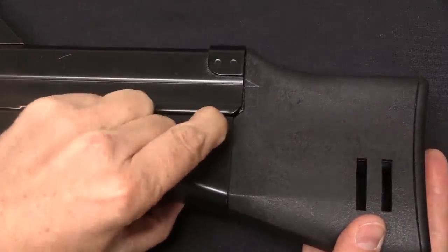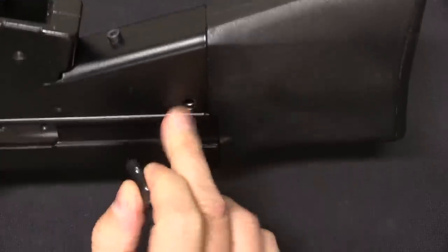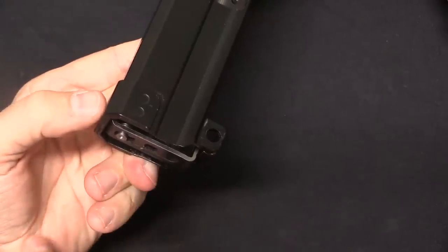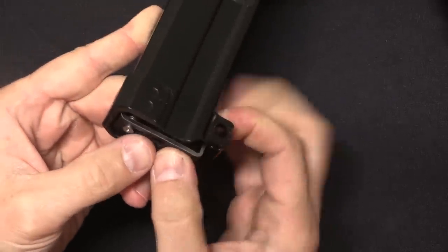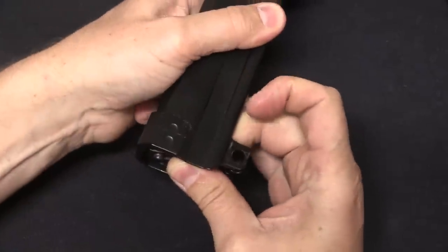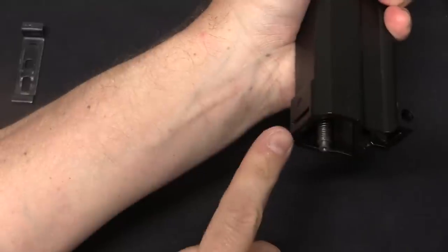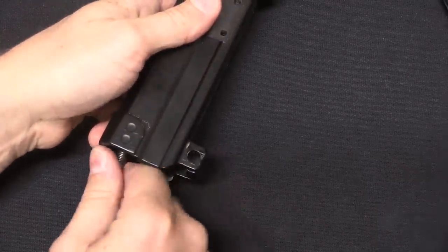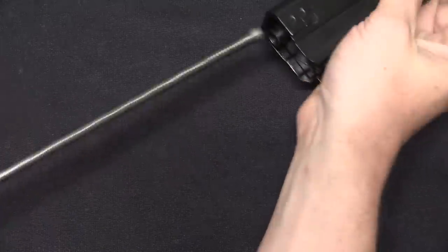Disassembly is fairly straightforward — we have one pin here that we can push out. There are some spring detents in this but it is not captive, and if you have that spring detent in place you can't pull it apart. Once that pin is out, we can just pivot the whole thing open. The recoil spring retention is actually kind of clever. To take this out, we push this back and then drop it down. It's a little retaining plate with a lip at the top that hooks into a slot, and a bigger lip at the bottom that hooks behind the plate, just holding the recoil spring assembly in place. That spring is self-contained and we just pull it out the back of the bolt assembly.